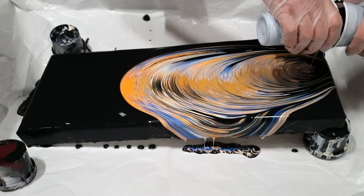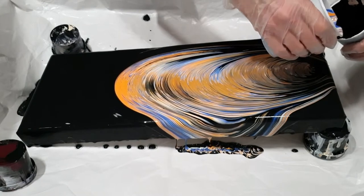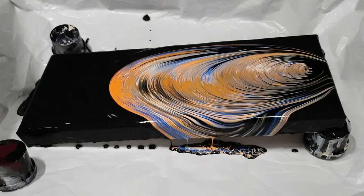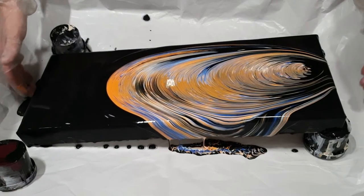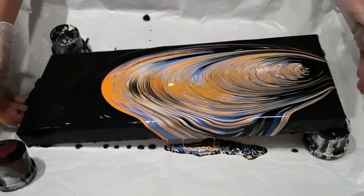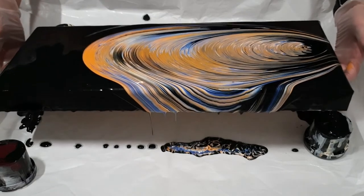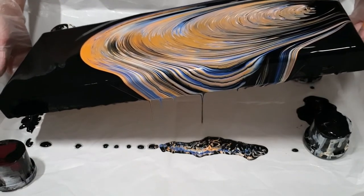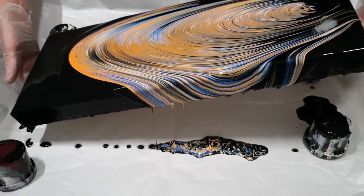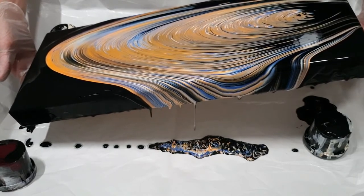Yeah, I had my thinking process 180 degrees the wrong way around. I should have had the black towards the bottom of the canvas — then I would have had the nice black in the middle and the angel wings towards the sides. But it's okay, I think it still has the potential to be a pretty nice design, so I'm just going to very carefully stretch it down.